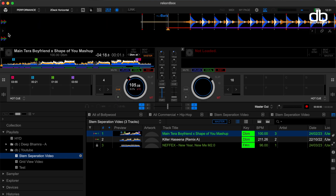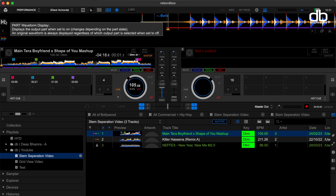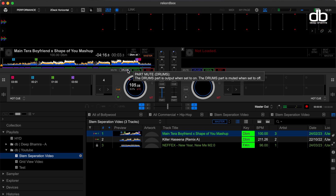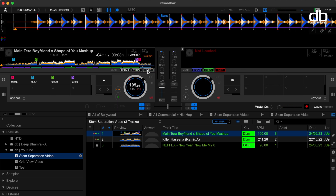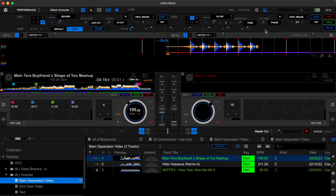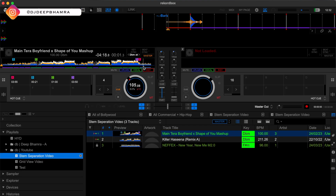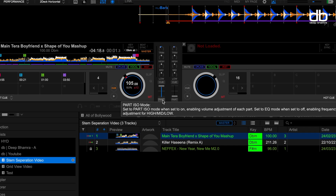You can also see it in the waveform. This is called the part waveform. You can enable or disable this function from here. If it's on, only the stem that is playing will be visible. If it's off, the waveform doesn't change when you toggle the stems. Track separation is also added to the effects tab on Rekordbox, so you can choose to apply effects to each or all the stems. Part isolation has also been added to the channel equalizer — once enabled, this mixer turns into a part isolator.